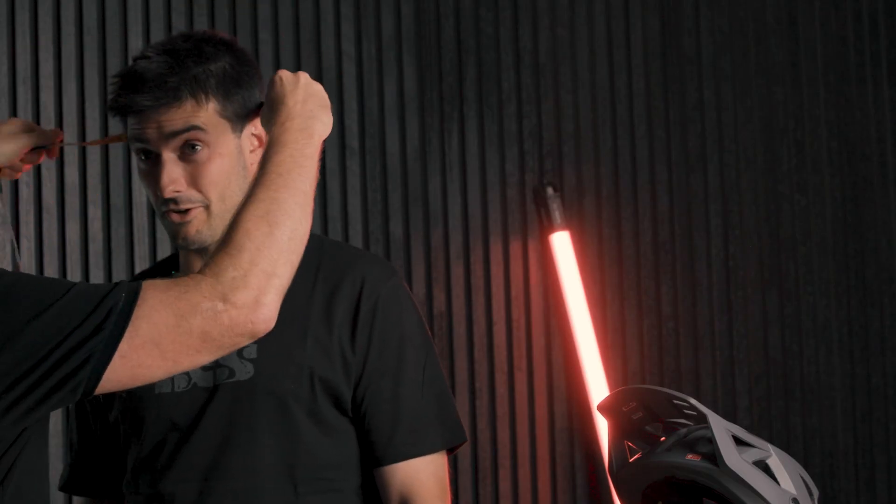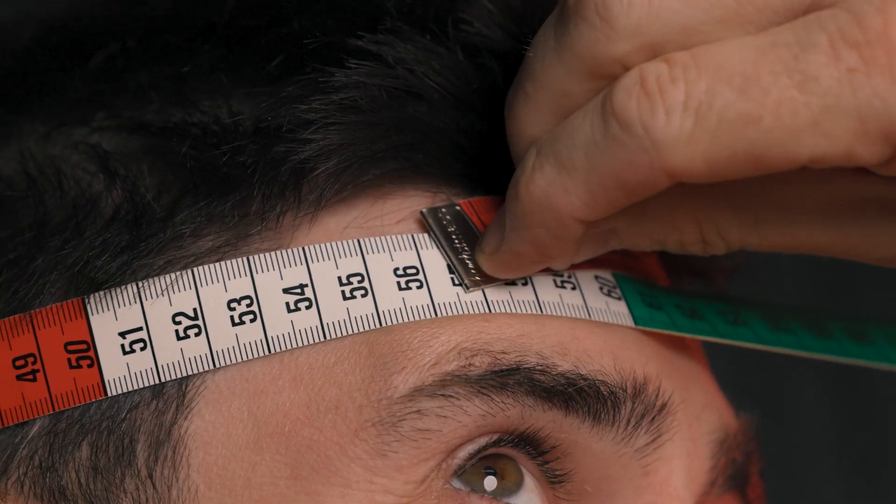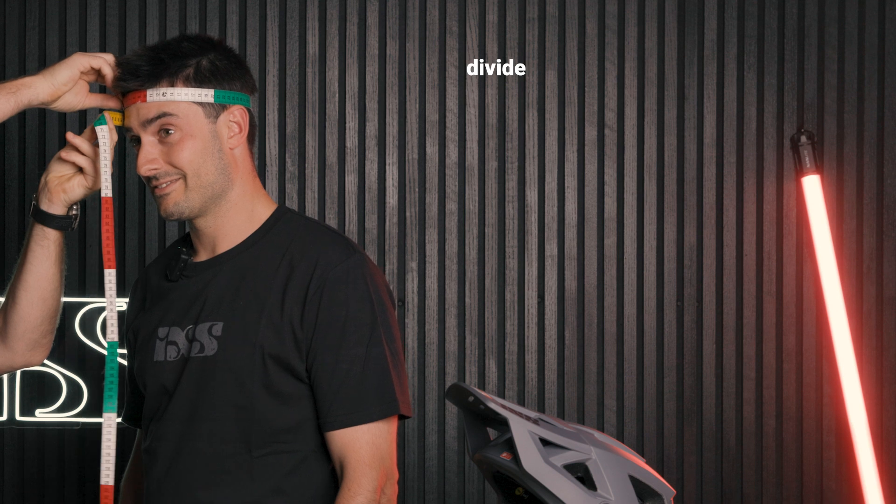First of all, you're going to have to measure your head. You need a little tape measure like this. You've got to measure around the widest part of your head, which is 56 and a half centimeters.